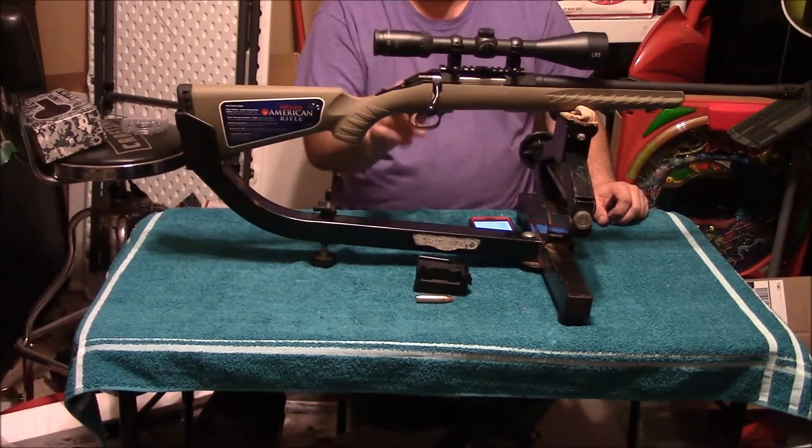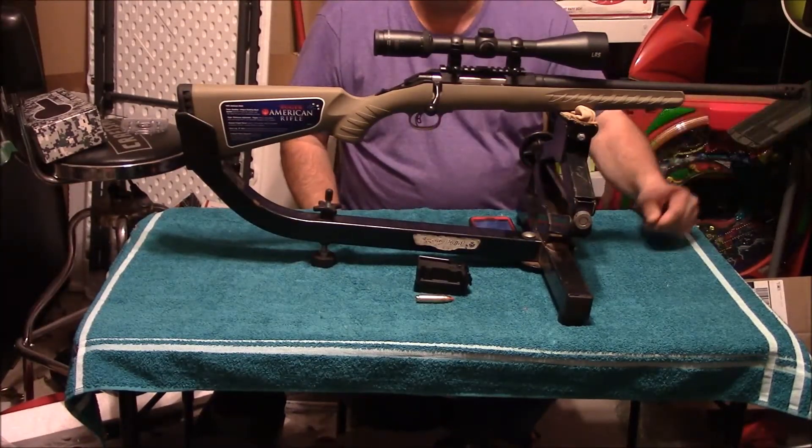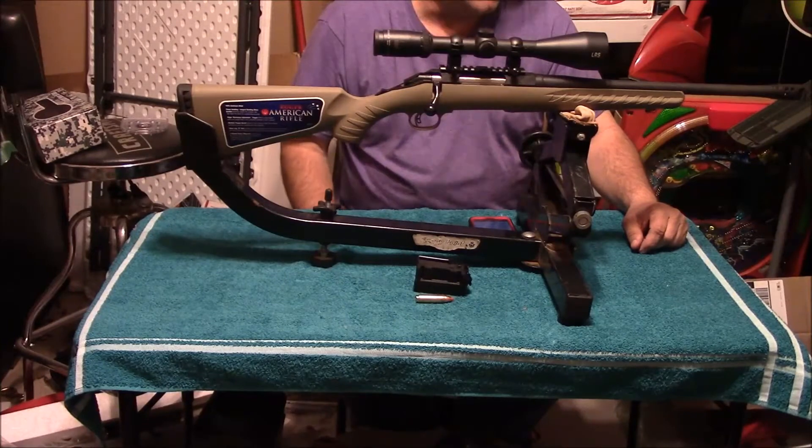For an optic on this, I've just got a little 3-5x10 on it. We're not planning on taking it out much more than about 100, 150, maybe 200 yards.